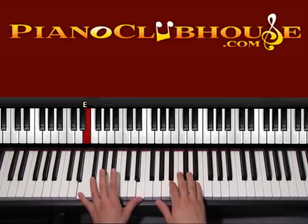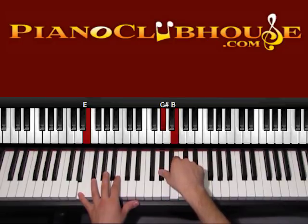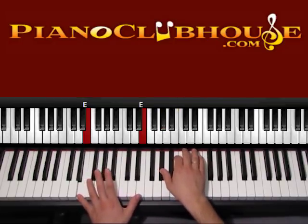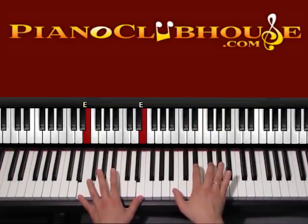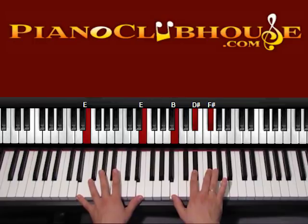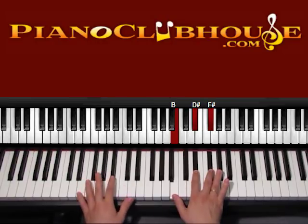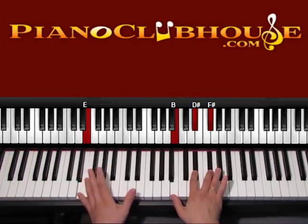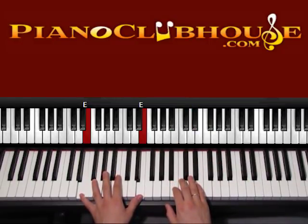So what we have is: bass and right hand — one, and E — two. Now go ahead and count three, four. We keep being in E, but now instead of G sharp and B, we have B and E: one, two, three, four. We can say we're in B over E on the left hand, with B, D sharp, F sharp on the right hand, and on the left again we keep being in E.